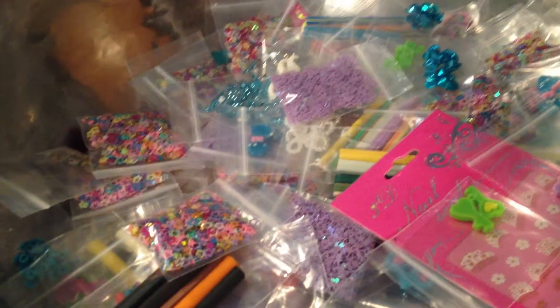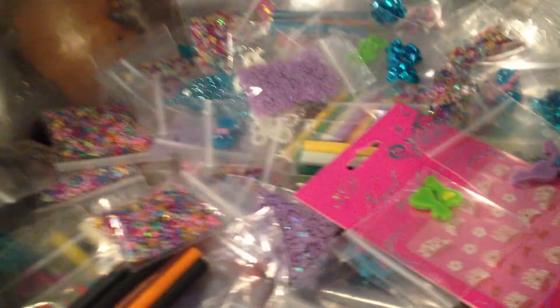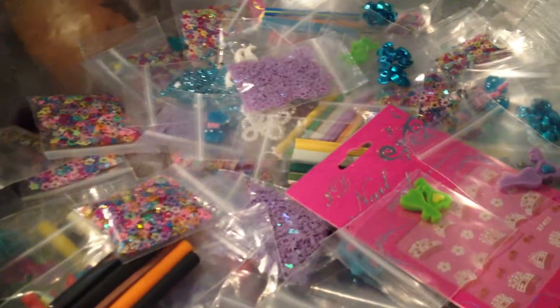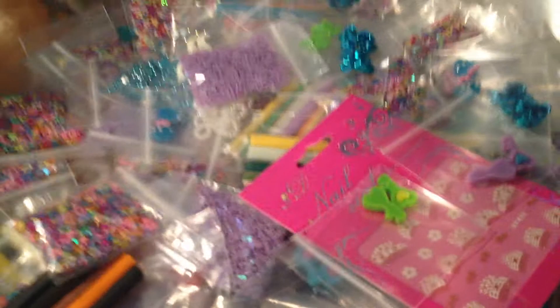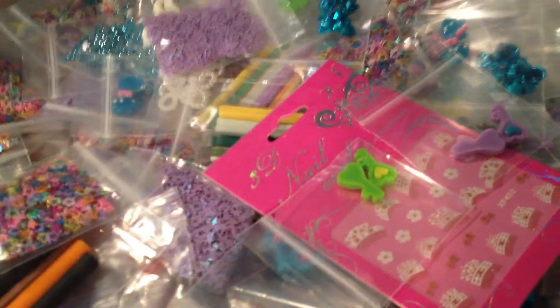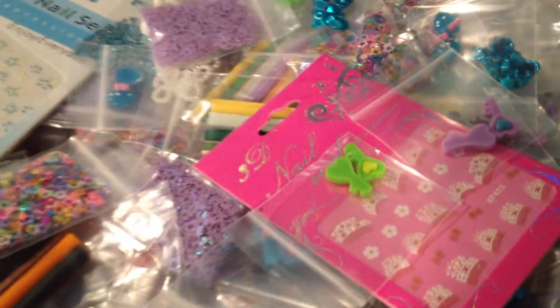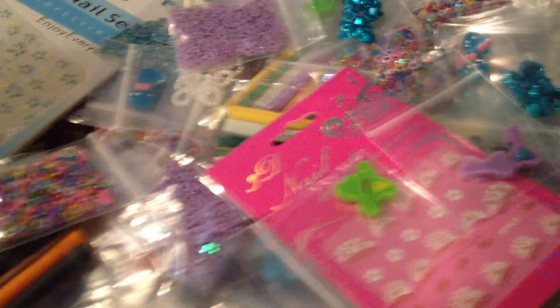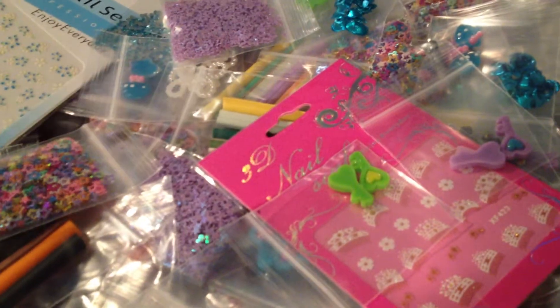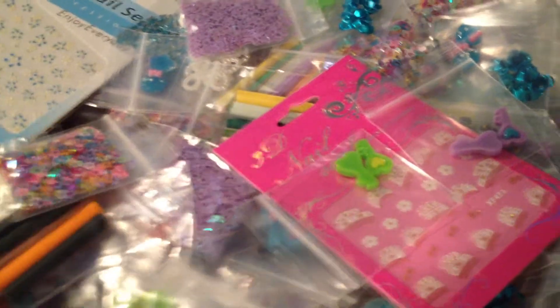I beg all of you ladies — help yourself, get good deals, get some really awesome stuff, and help me get my husband not mad at me anymore because he's about ready to kick my nail stuff outside because he can't handle the clutter anymore. 20 items, $10. If you're interested, message me or comment down below. And if you order more bags, like two or three, I'll discount them for you because I just want to get the stuff gone.